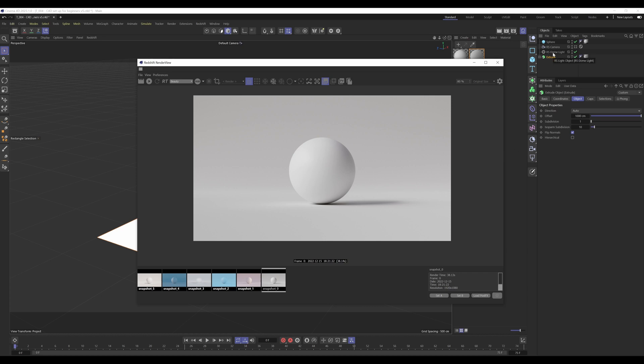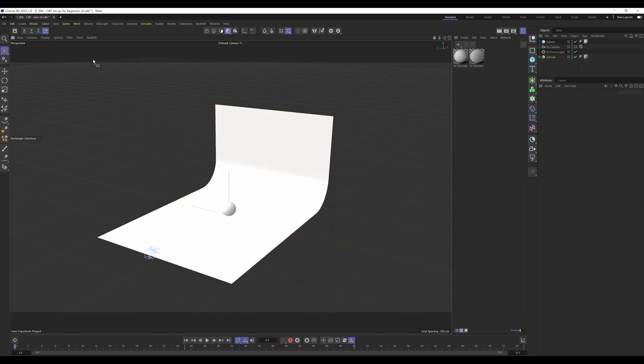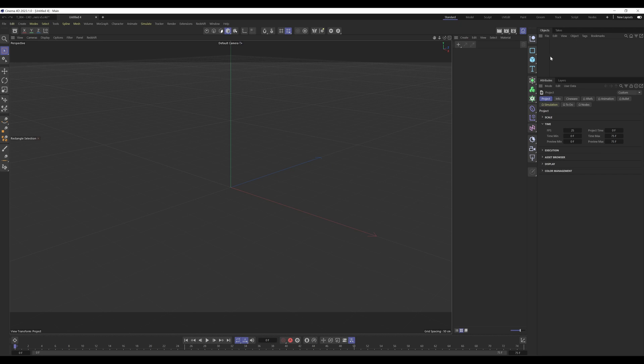The last part of this shot is the lighting, which is cast by the dome light. The dome light uses a photo-real HDR image to light the scene, so we can get realistic lighting very quickly. It also provides an environment for the object material to reflect, which saves us from having to build an environment in the scene — very efficient.